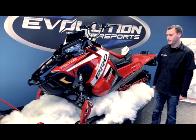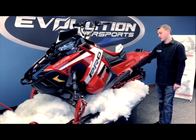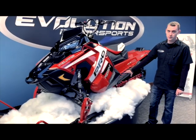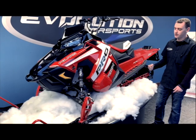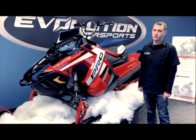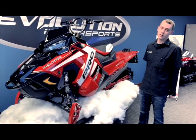The foundation for all the RMK models comes with the Axis chassis. The all-new Axis chassis was purpose-built with 90% new parts to be the lightest, strongest, and most flickable deep snow sled on the market.